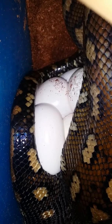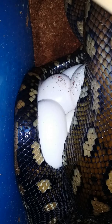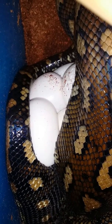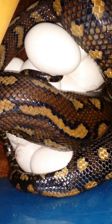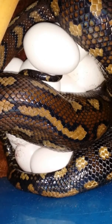She just squeezed out one, still got one or two more to go. Squeeze, push, breathe. Little contractions going on there.